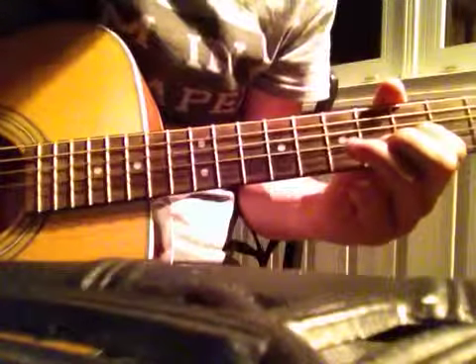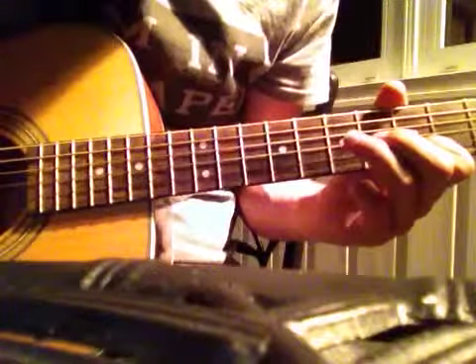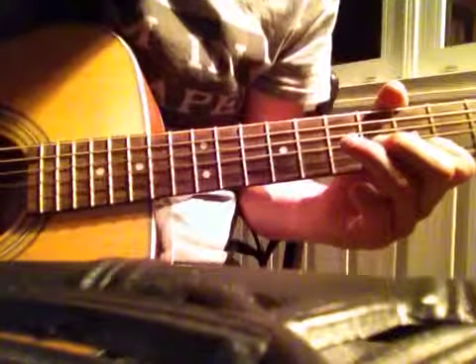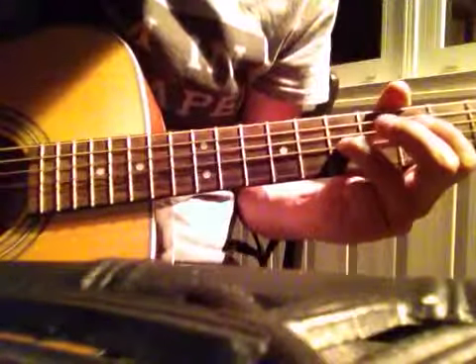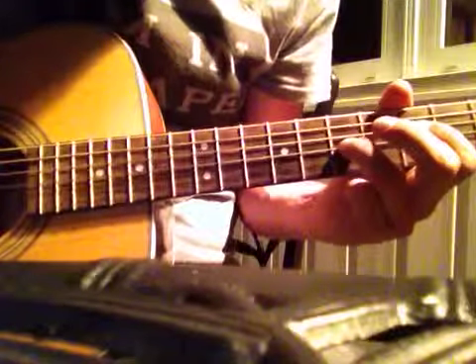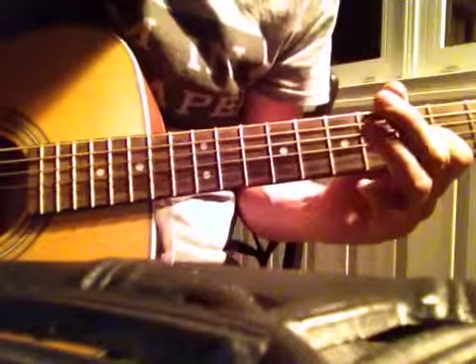7th fret of the 3rd string. 5th fret of the 2nd string. Back up to the 7th fret of the 3rd string. 5th fret of the 3rd string again. Hammer on here.